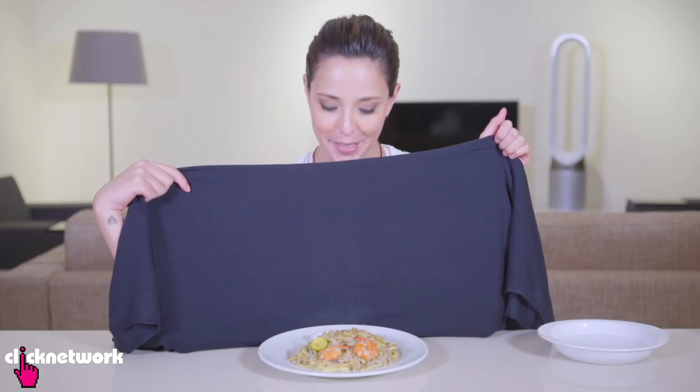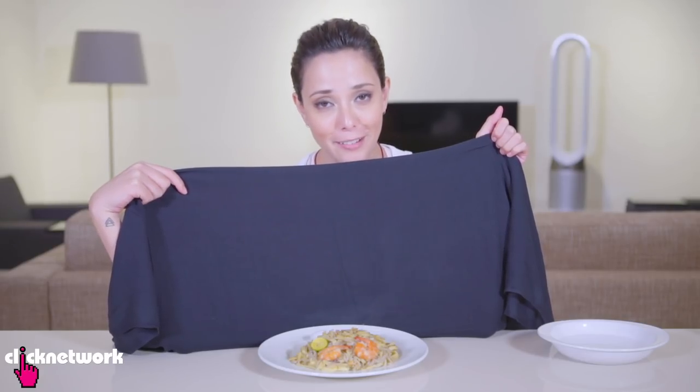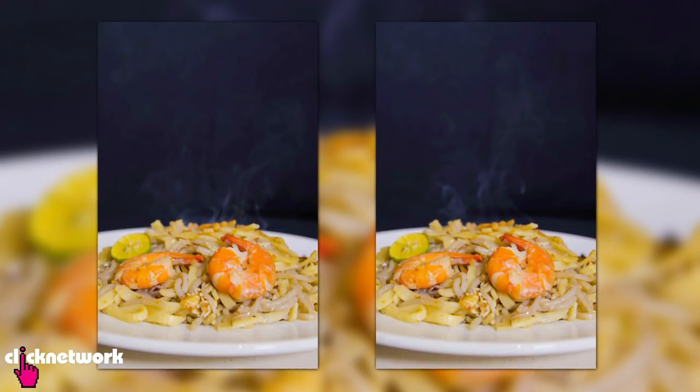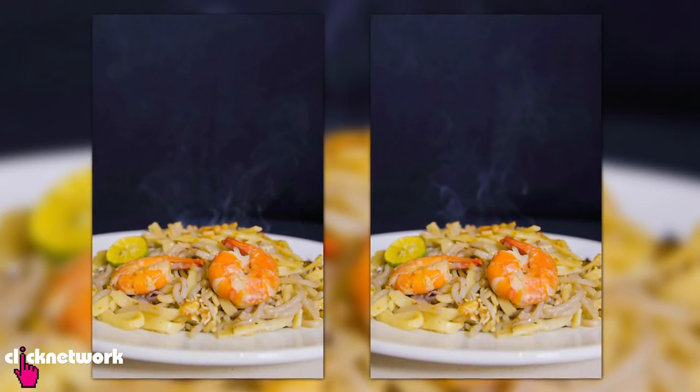As you can see, the steam is coming out already. It looks like it's coming out from the food, but it's not — it's coming from the cotton balls. I think the pictures turned out pretty good considering we've got a plate of stone cold noodles.